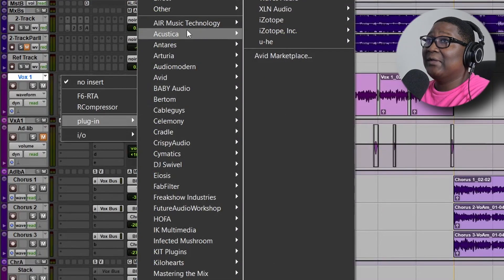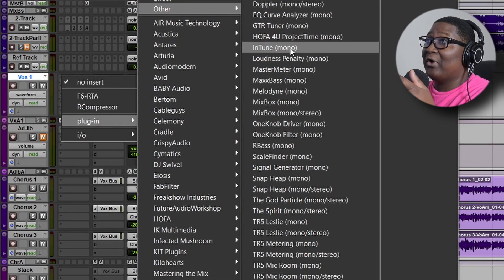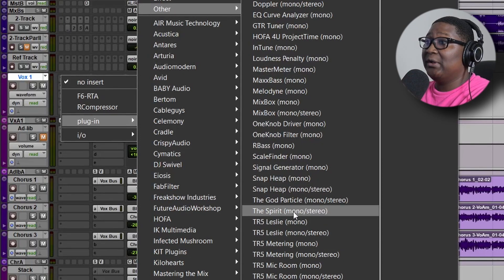As for me, this is my mix right here — that wasn't bad at all. If you're not sure how to mix the proper way, you can always get The Spirit. In my opinion, it's nothing but another channel strip. When I looked it up in my vocal chain, it shows up under 'other' — right there including the God Particle. So they didn't really give it a title, but it's just another channel strip, which is not a bad thing because it's a nice channel strip. I'm not sure if Waves is trying to compete with them for making their own channel strip.